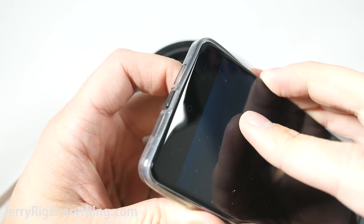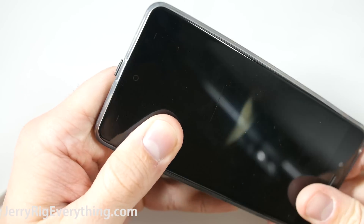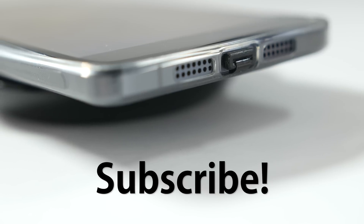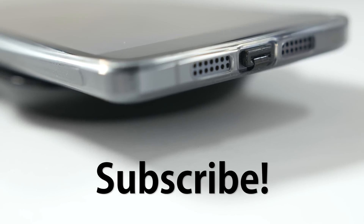Naturally, wireless charging is a bit slower than regular corded charging, so what you make up for in convenience you lose in actual charging speed. Hit that thumbs up button for awesome technology and subscribe for my future videos. Thanks for watching — hope to see you around.